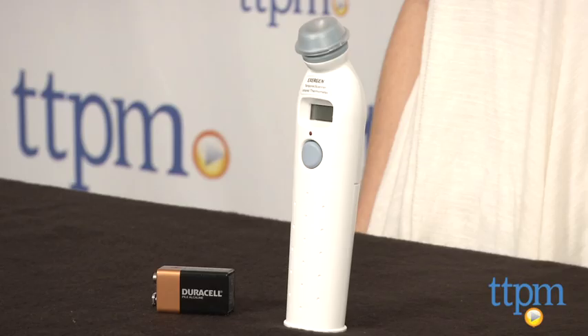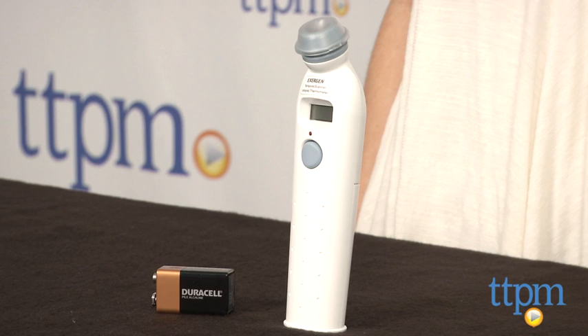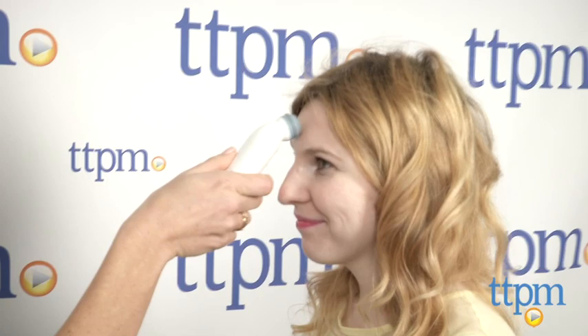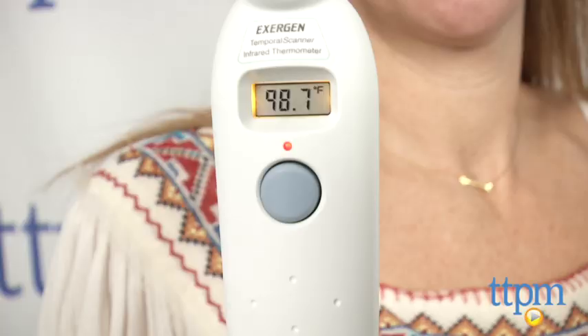It includes one 9-volt battery. To use it, remove the protective cap and press the probe flat on the center of the forehead. Press and hold the scan button and slide the thermometer across the forehead to the hairline. Once you're there, release the scan button and remove the thermometer to read the measurement.